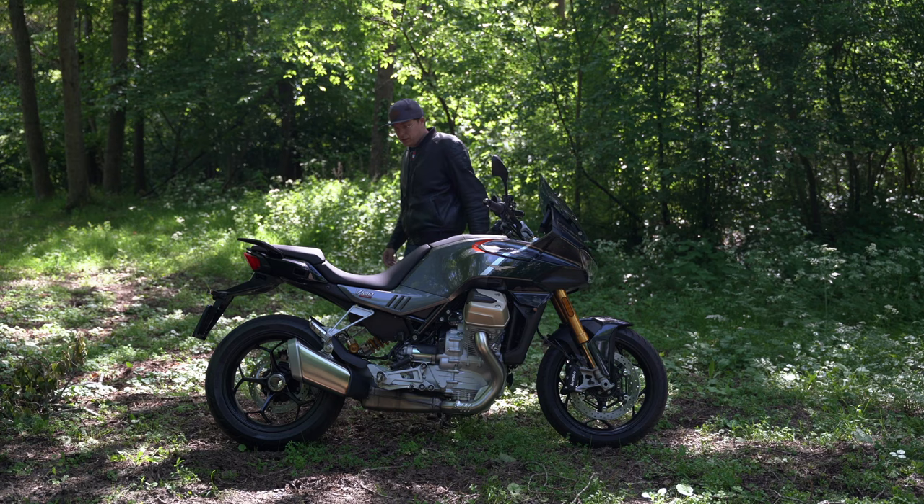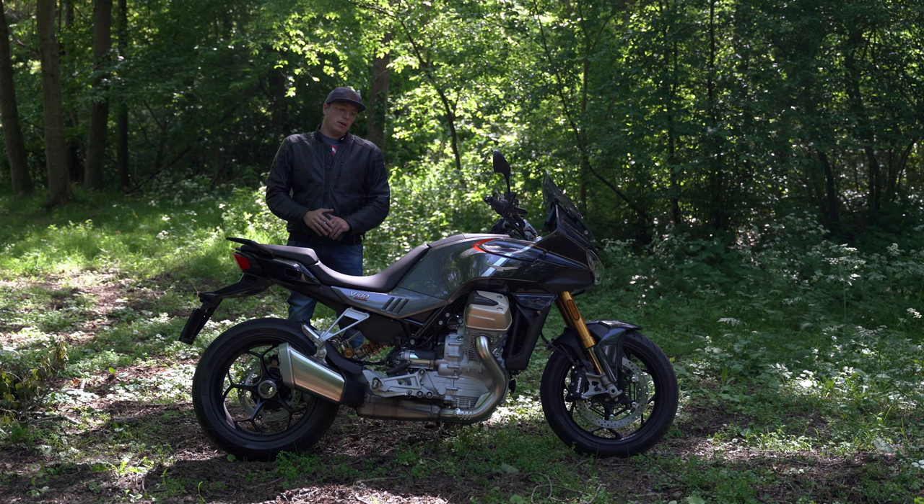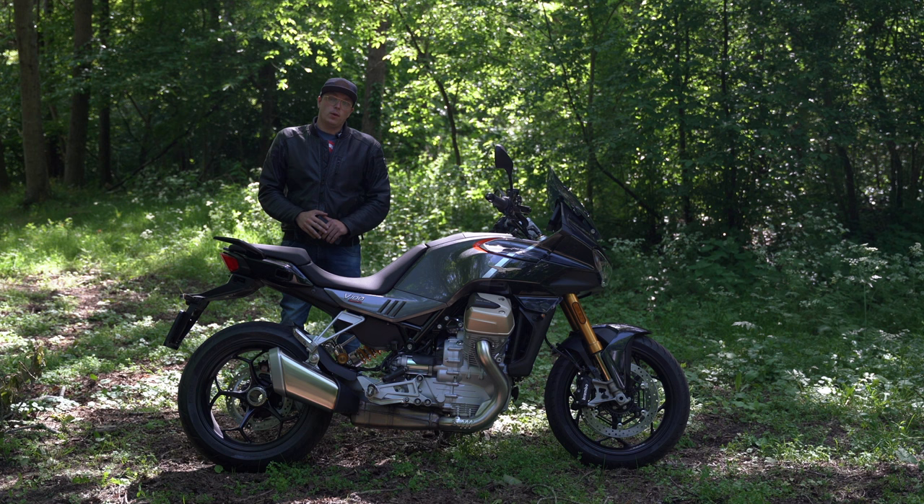So the Moto Guzzi V100 Mandello — I've been riding this bike for a couple of hours now and if I'm honest, I think I want to buy it.